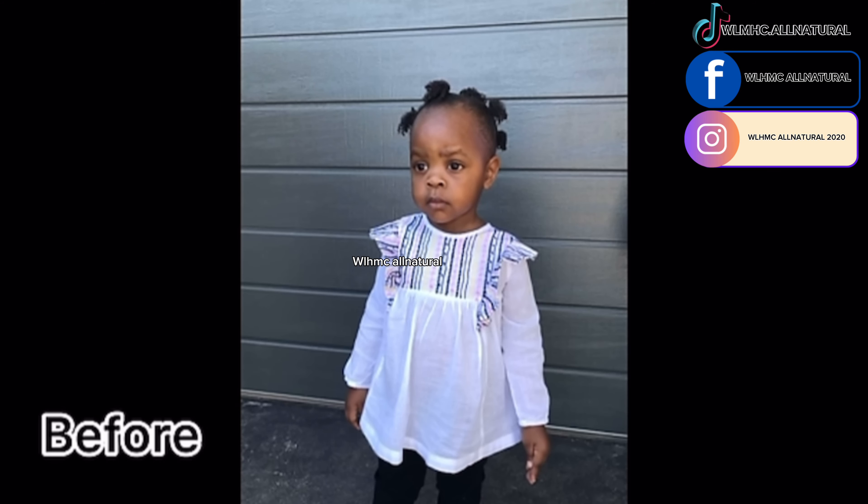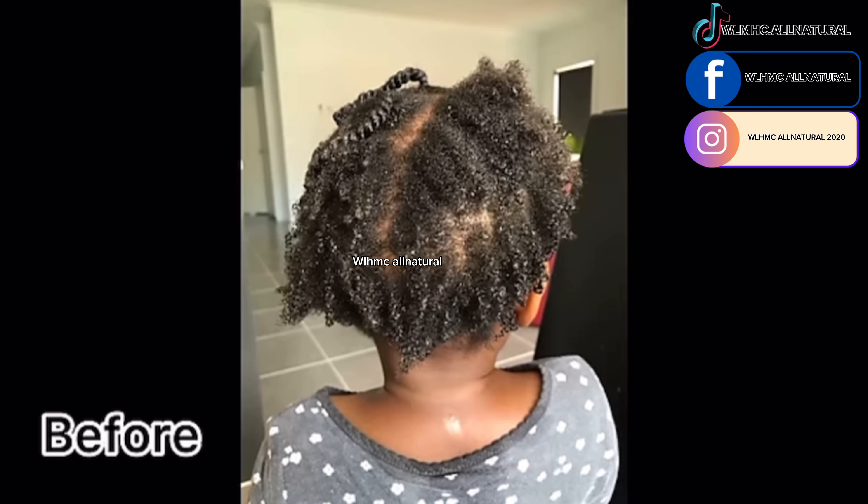As you can see, this was my daughter's hair before when it was very short and a little bit bald on the sides. But with consistency and using our products, this is her hair today.